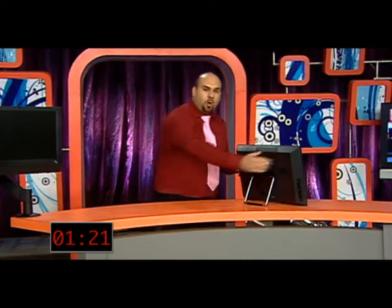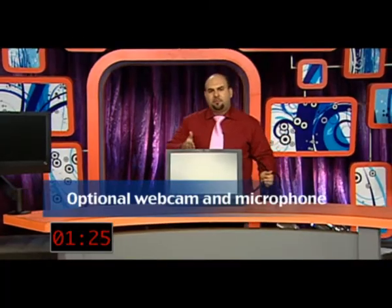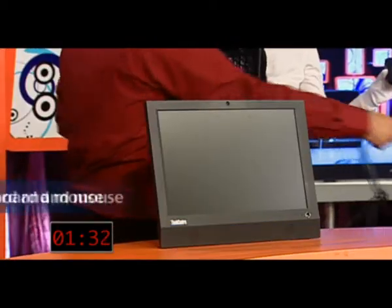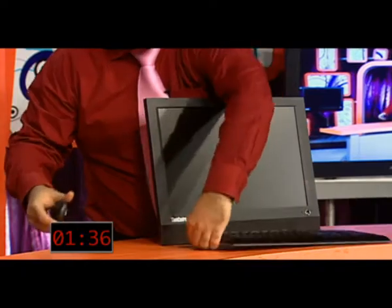Now, see this cable? This cable is all you're going to need. The ThinkCenter A70Z comes with all the great features you want, all in one — webcam and microphone, no wire; speakers, no wire; Wi-Fi, no wire. And check out this great wireless keyboard and mouse — once again, no wire. All you're going to need is this one power cable. Imagine having an office space with zero cable clutter — no cable clutter at all.